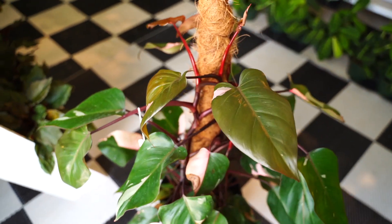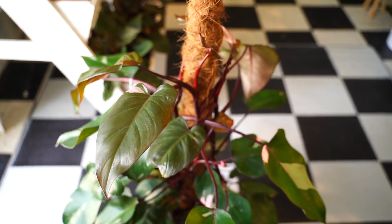Here we have the pink princess philodendron, which in the summer of 2022 is starting to go down in price. Just a few short years ago, even a one-leaf cutting was going for a couple hundred dollars, so it's nice to be able to see this beautiful plant become more accessible.